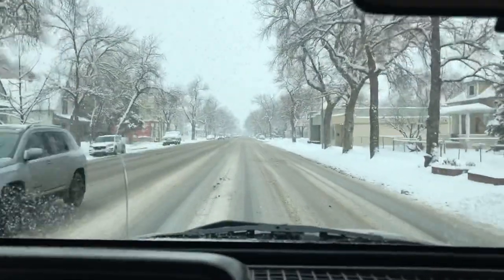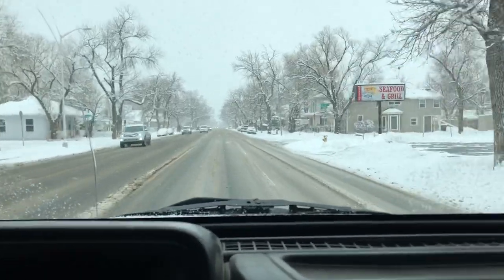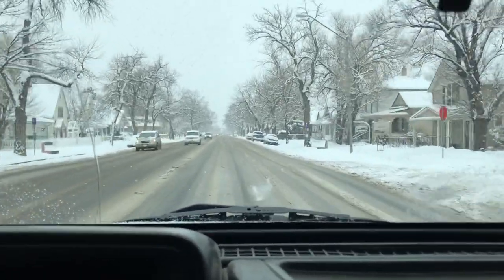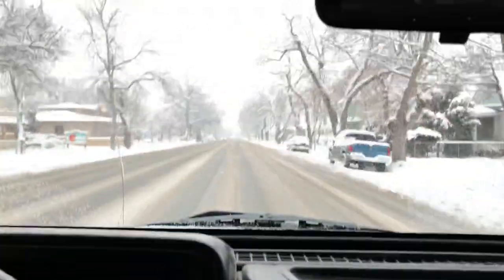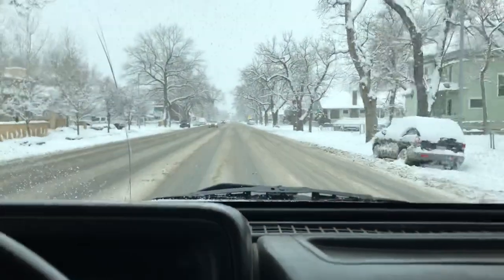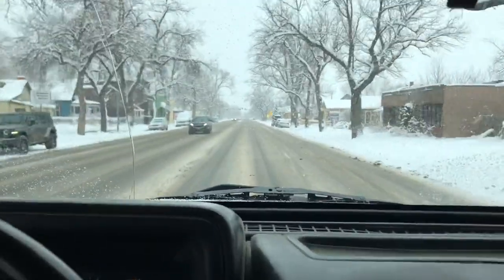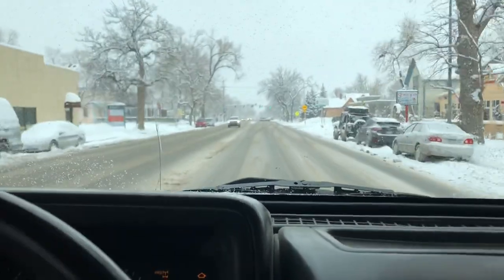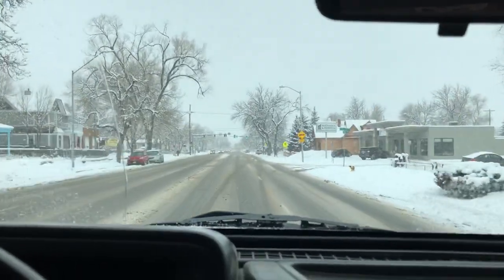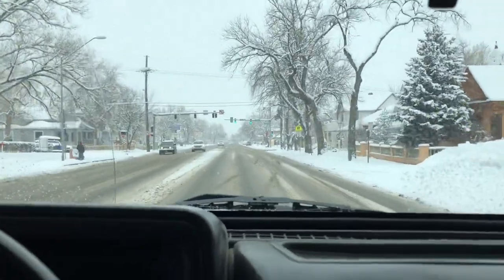Out here enjoying this crazy Colorado weather, I figured I would talk about a topic that I'm currently doing some research on anyway for this Jeep, and that topic is thermostats — particularly fail-safe thermostats versus regular thermostats, and why there's a difference and why you would want the fail-safe.